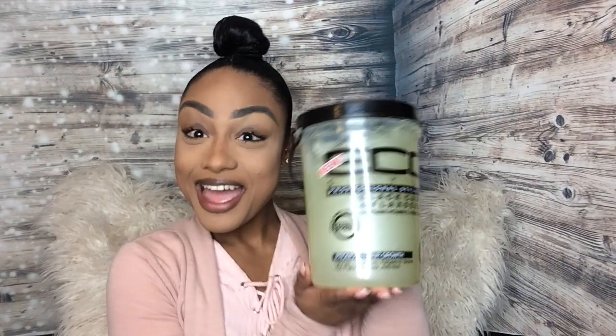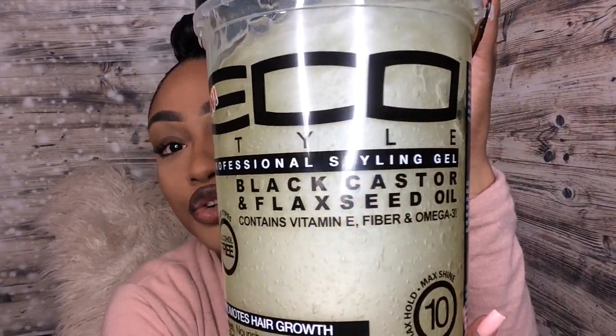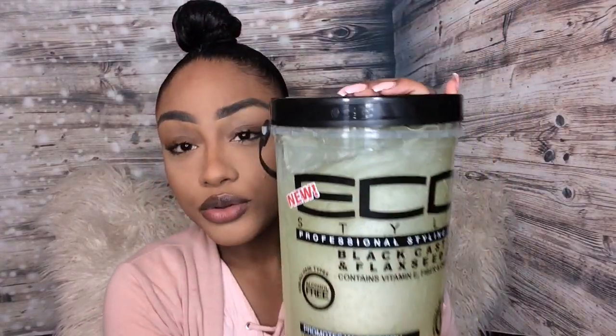I went into my local beauty supply because I needed to re-up on my gel. I usually go for the green Eco Styler gel, the olive oil version, but this time they didn't have that in store. So I asked the lady what other Eco Styler she'd recommend, since I know that one works really well in my hair, and she recommended this one.